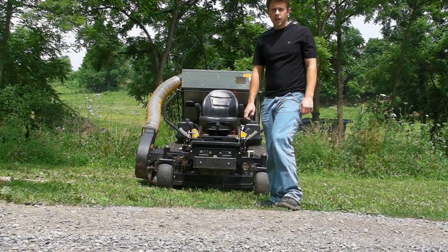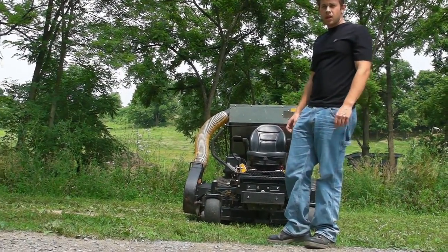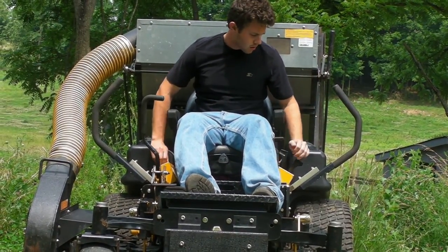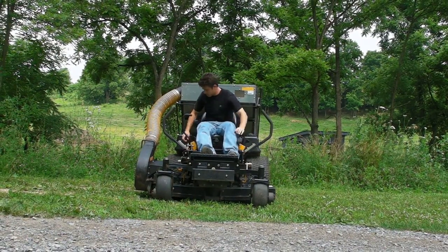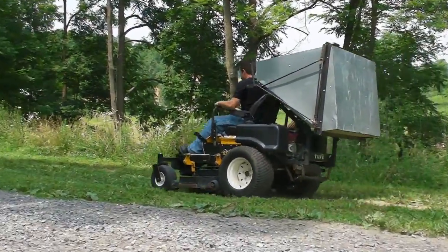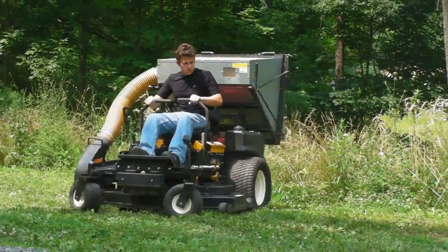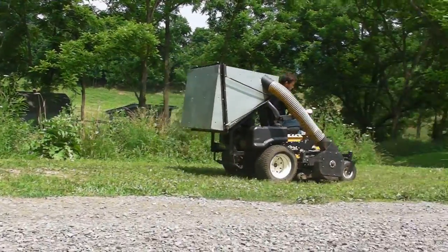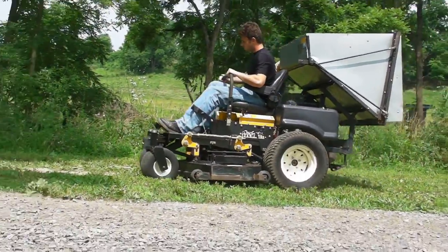Hey guys, Seth here at Q Sales Inc. What we have is a Cub Cadet 54-inch tank with a bagging unit. I'm going to run and operate this machine and then we'll inspect the major components. At the end of this project, we'll walk through the whole thing.